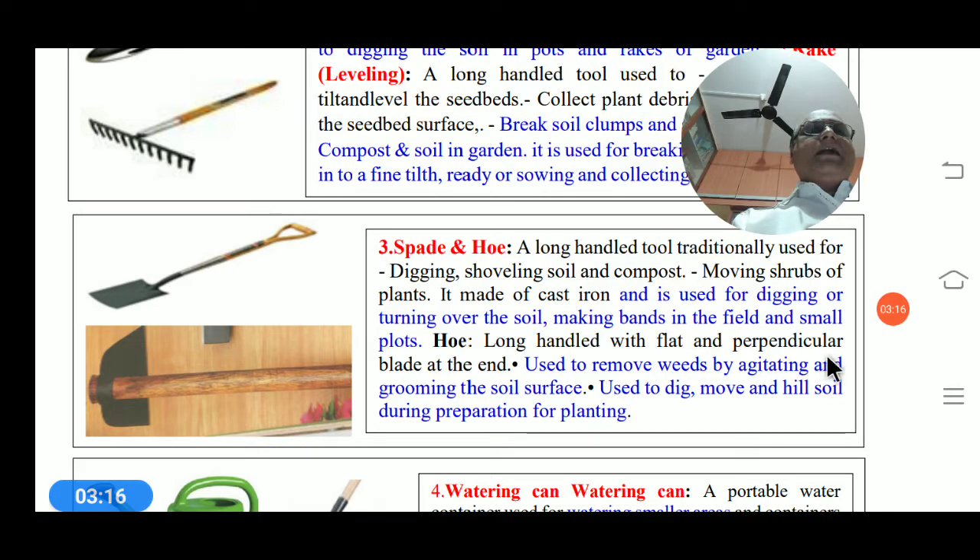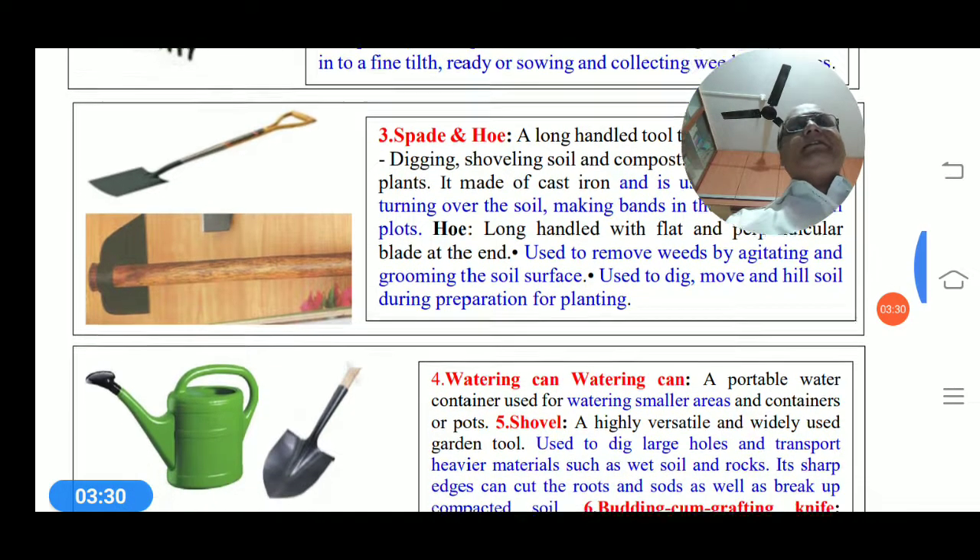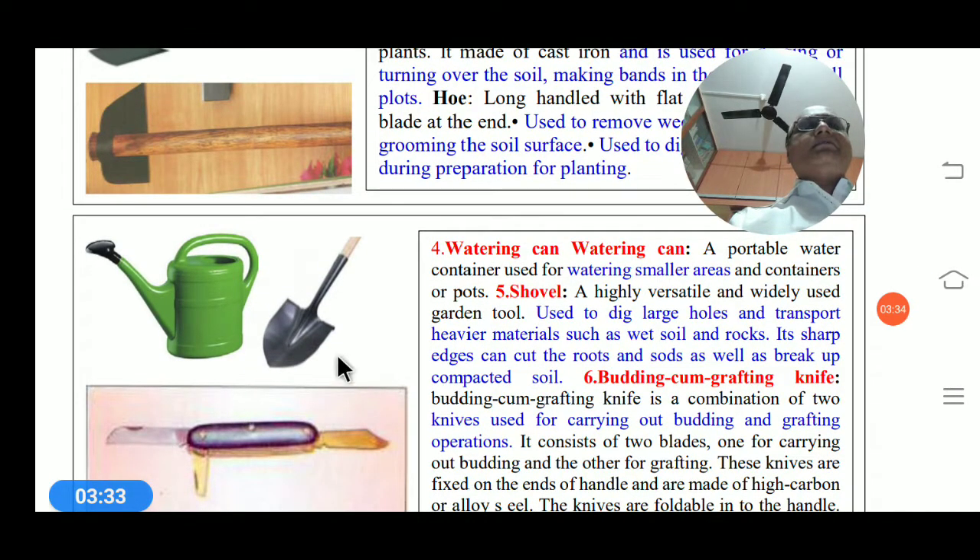Another long-handled tool is the hoe, used to remove weeds by agitating and grooming the soil surface, and to dig, move, and cultivate the soil during preparation for planting. There is also the spade, used as a garden tool to dig large holes and transplant heavier materials such as wet soil and rocks, with sharp edges that can cut roots.